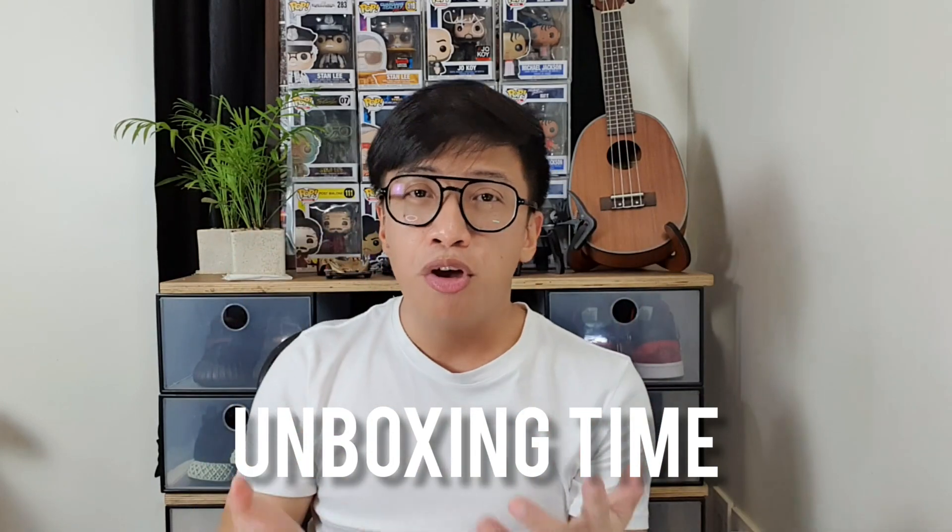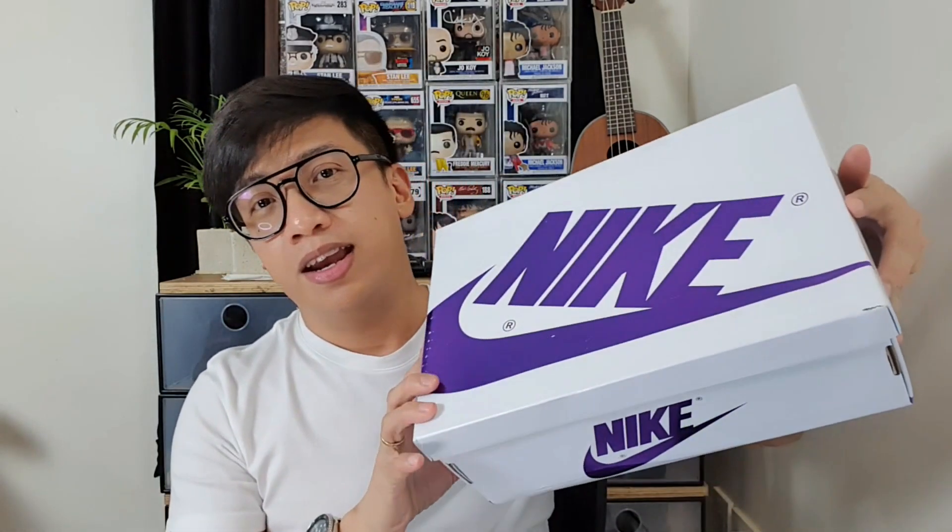Daddy Jake here and welcome to my YouTube channel! For today's video, it's unboxing time! We have another box. This is Nike Air Jordan. Let's see what colorway is inside of this box. Let's get started!